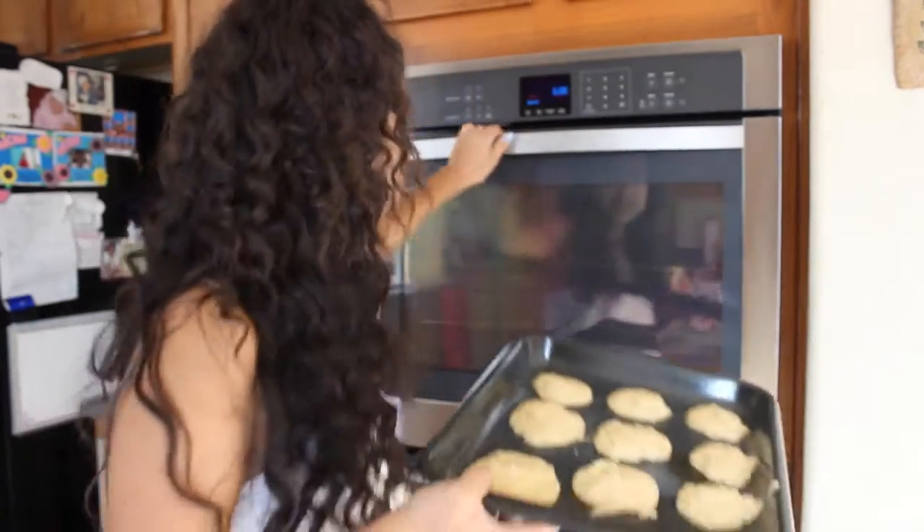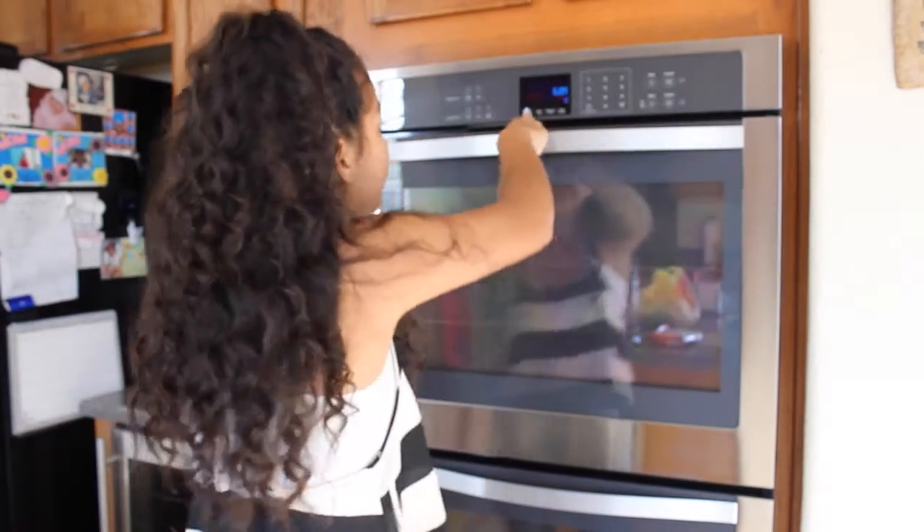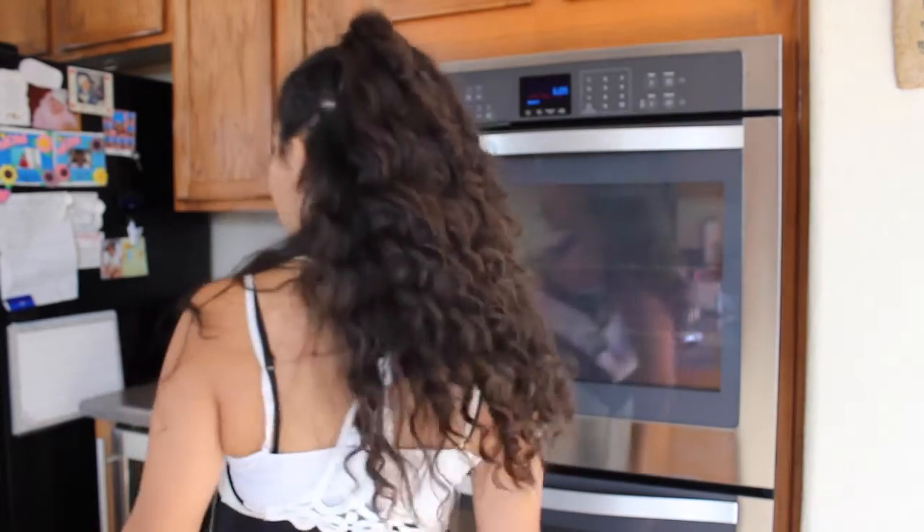Next, put them in the oven for eight to ten minutes. We'll do nine because we're wild. Cook time: nine minutes.